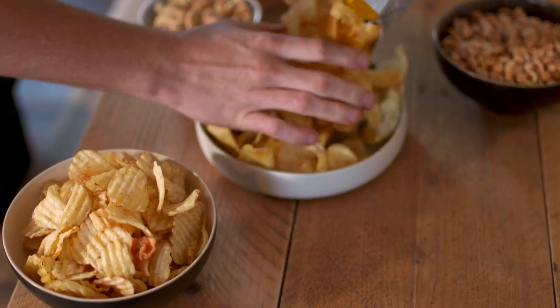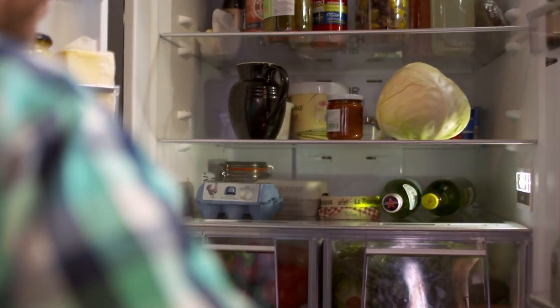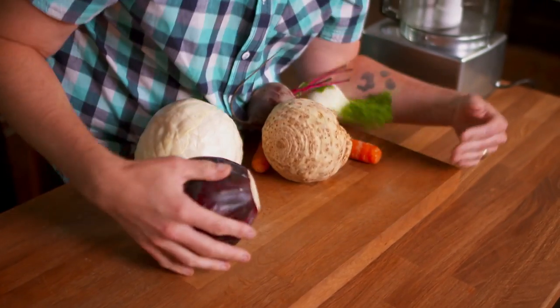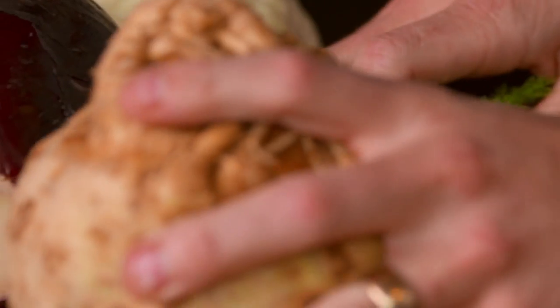It's so easy to grab ready-made side dishes to chuck on the table, but having a homemade one can really impress your guests, and it doesn't mean a lot of hard work. Coleslaw is one of the easiest, but this one ain't going to be anything like the one your Nan might whip up.